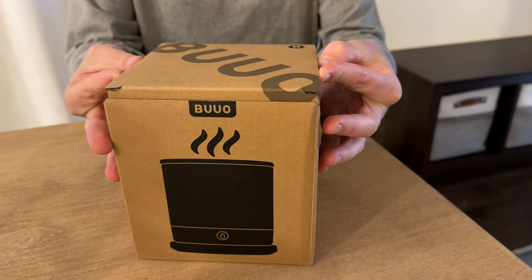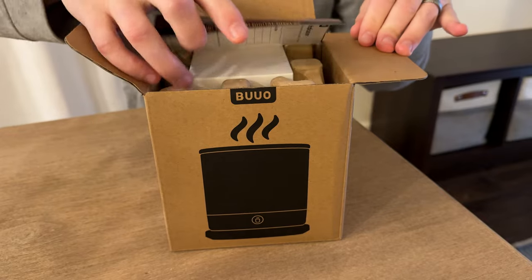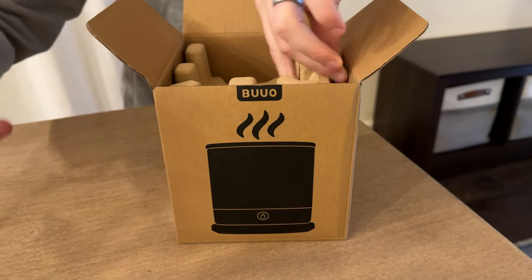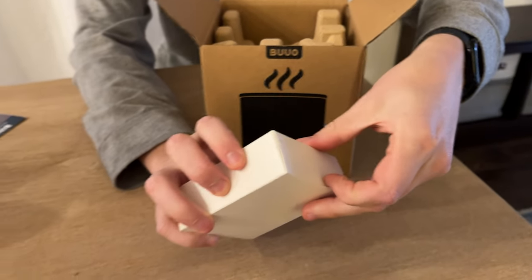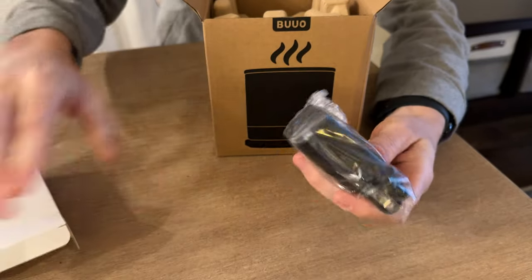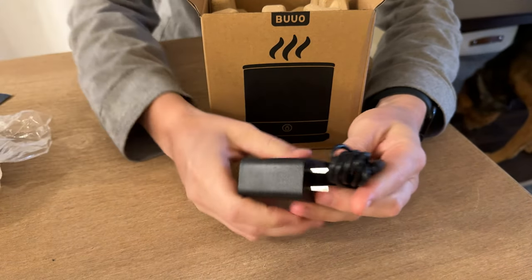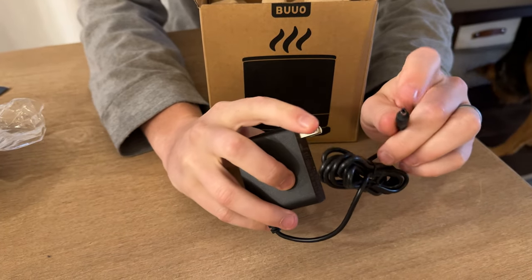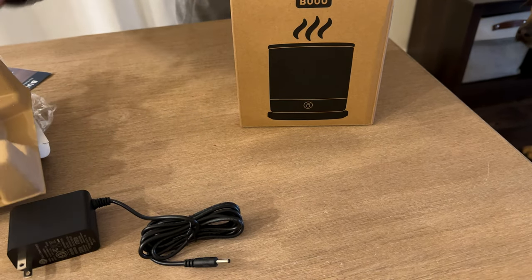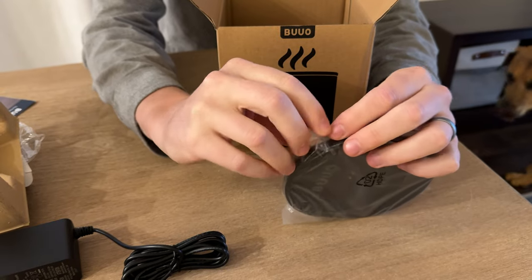Let me show you everything that's included in this double-sided LED digital warming mug. It has nice instructions, and in the top there's a charger. Here's the charger — it comes in that box with one of these little straight plugs that goes right in the wall. And in here you have the base, which is where it plugs into.